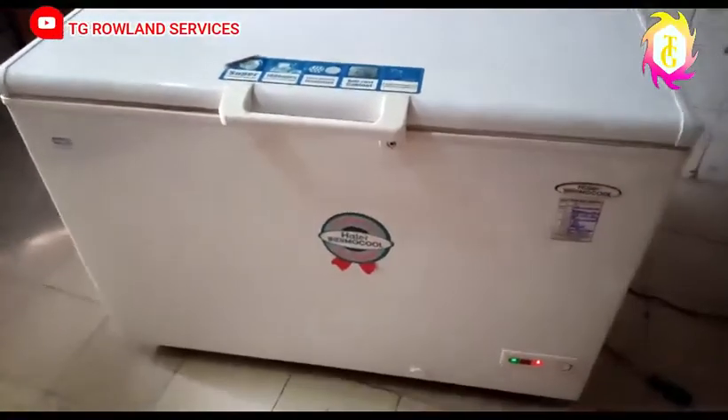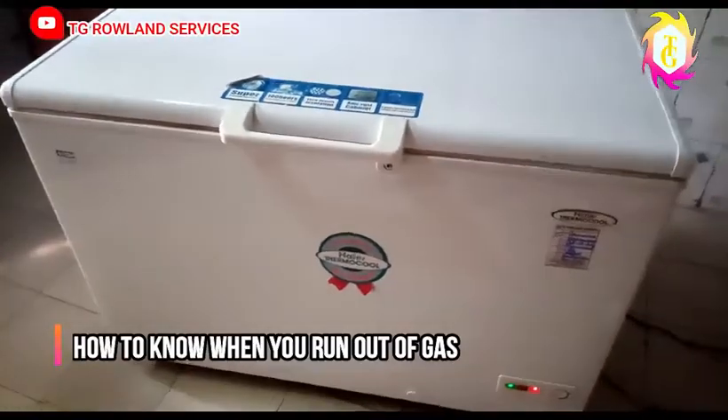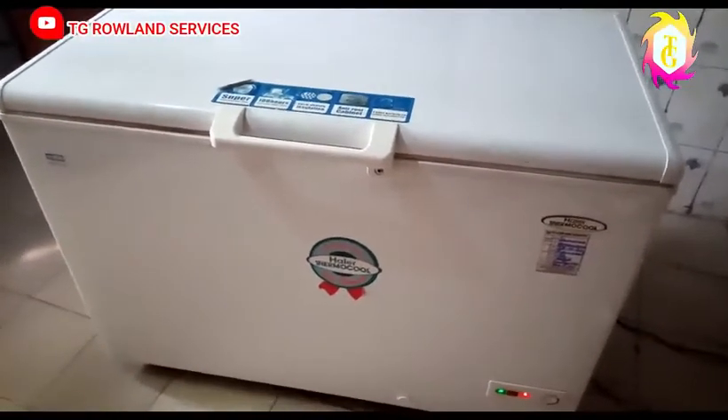Good day, my viewers. This is TG Rolan Services Company. I want to teach you some things you need to know whenever your fridge is powering but it's not getting cold.